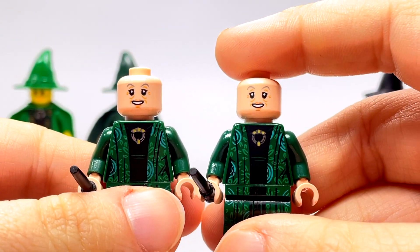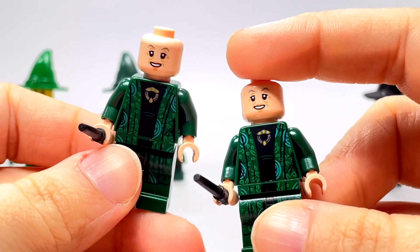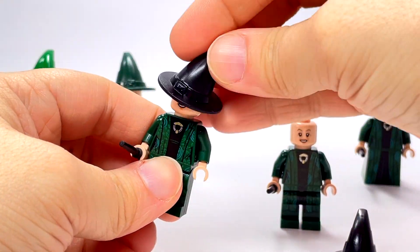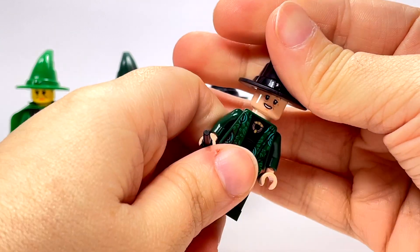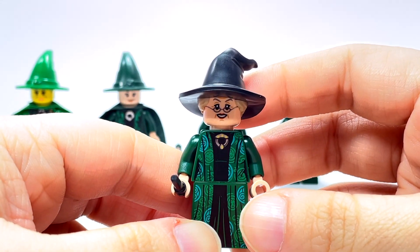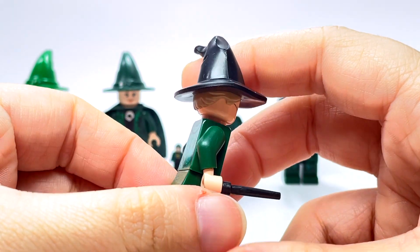The 2019 one just does not have that second face. I think it's odd that they came out with the figure again and essentially left off a face. So in 2018 it was double-sided, in 2019 it was not. Both of those have black hats — so going through the lineup we have a bright green hat, then a dark green hat, then two black hats. Finally we got the 2021 version, which is incredible. It has the black hat of course, and they did a new mold that actually folds over to the side just like McGonagall's usually did.